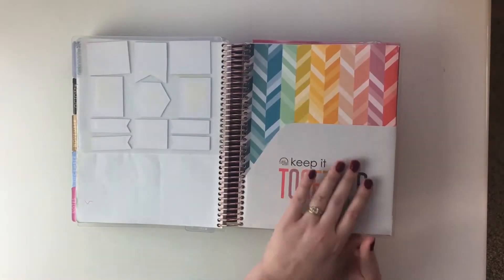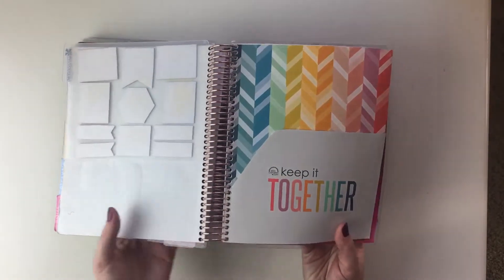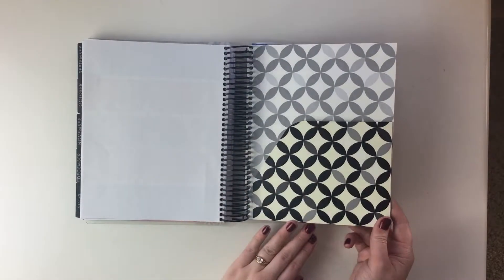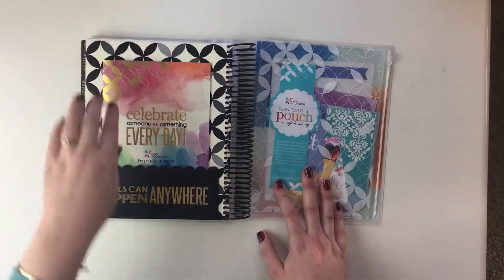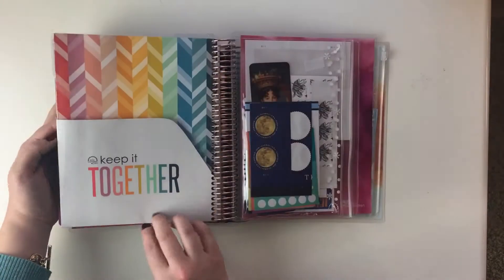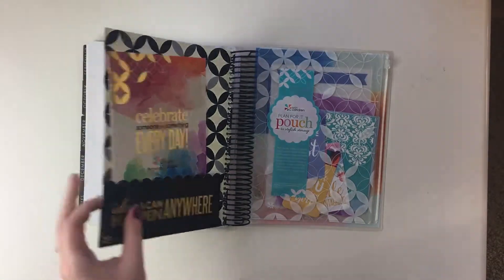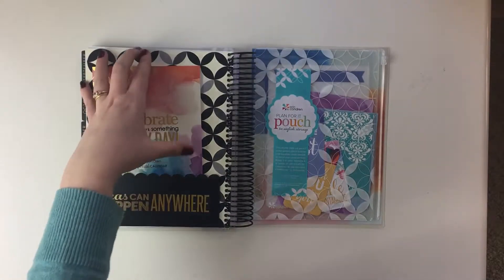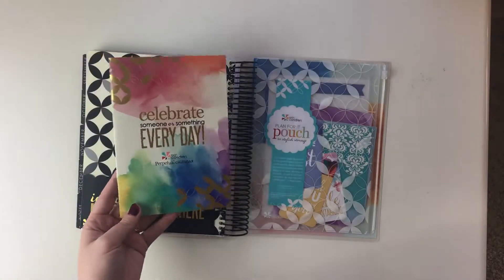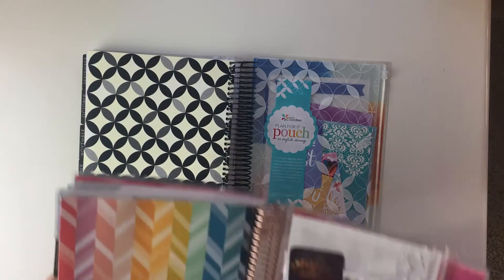The pocket in the colorful 2016 version is just rainbow and very bright. This year in the neutral version there's a really nice neutral pocket with some foil on the back side. In the new one, there's one deeper pocket and one shallower pocket, whereas the 2016 had both deep. It did also come with a perpetual calendar, which I haven't used at all but it's nice that they include it.